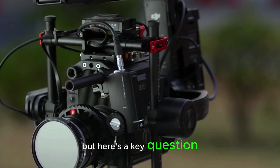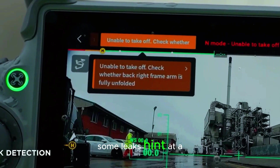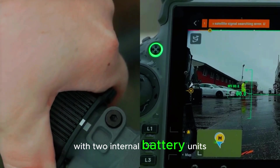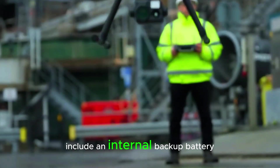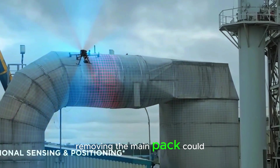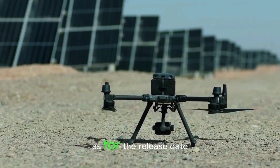But here's a key question: will it still have hot-swappable batteries? Some leaks hint at a single pack with two internal battery units, which could make swapping easier. But if DJI doesn't include an internal backup battery, removing the main pack could mean a full shutdown — bad news for long missions.